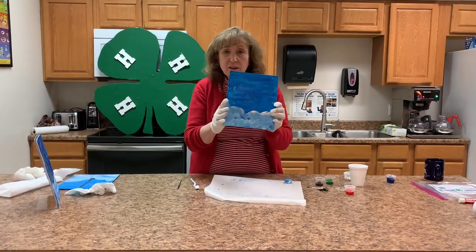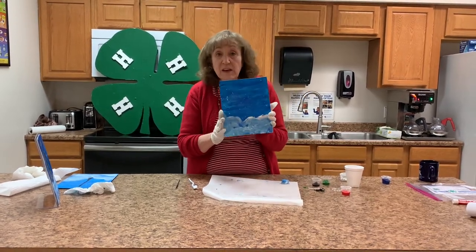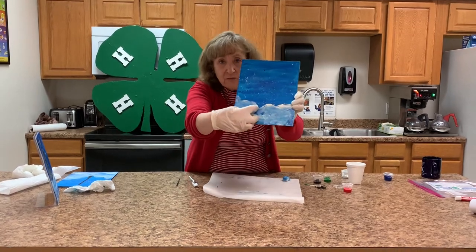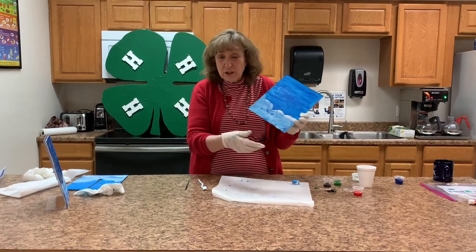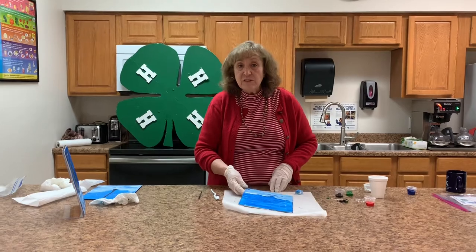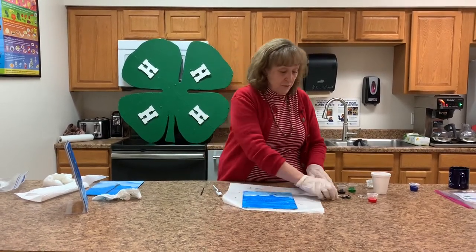Our stars are all dry, and we're ready to begin putting in our tree. We're going to put it in the valley right here, and we're going to use our cotton swab. If you have a really good brush, it would be better. There is a small brush in the kit that we're giving out, but it's not really ideal for doing this.